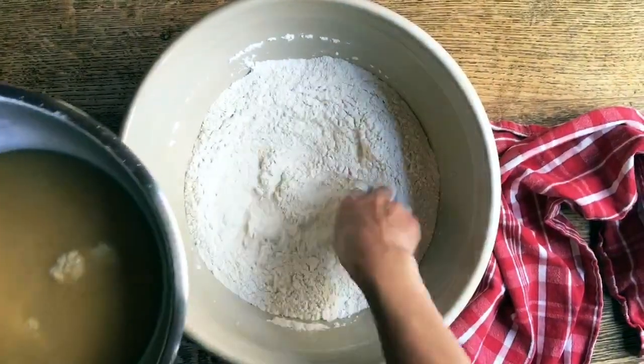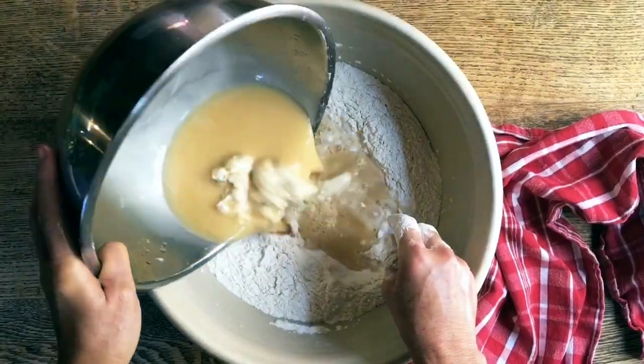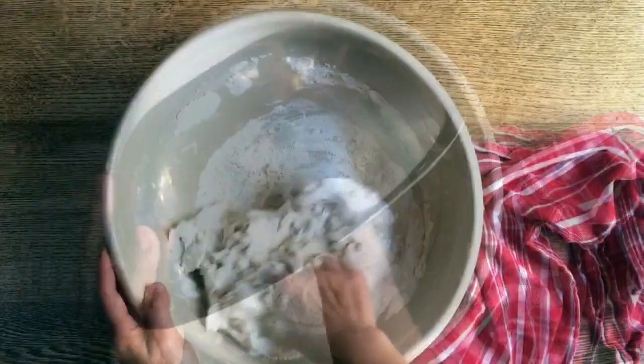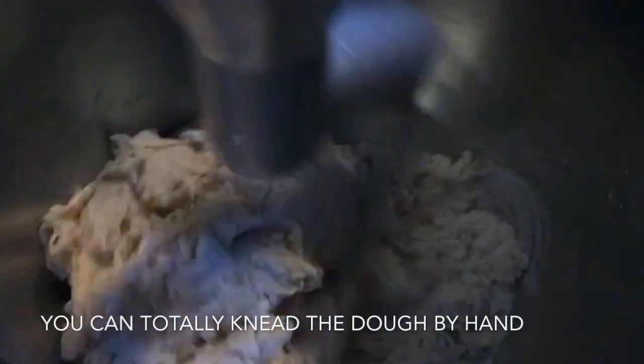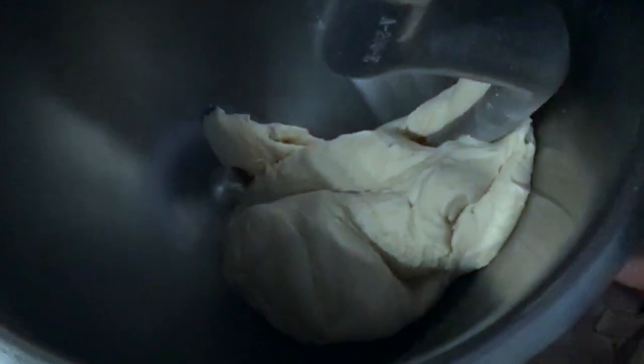I will now put all the liquid part right in here. I will put it in my bread mixer. Now we're going to do it at a slow speed for a few minutes, and then at a higher speed for another 2 to 3 minutes. Time is up.